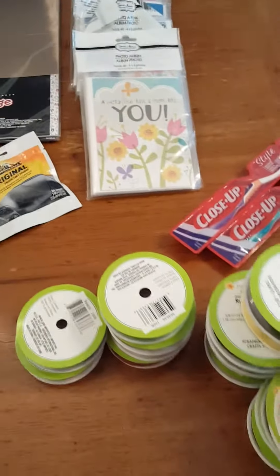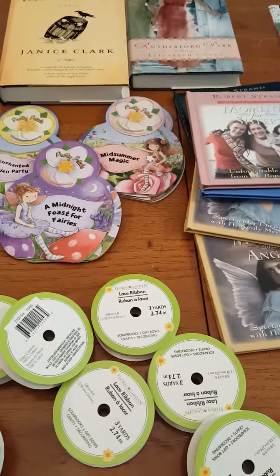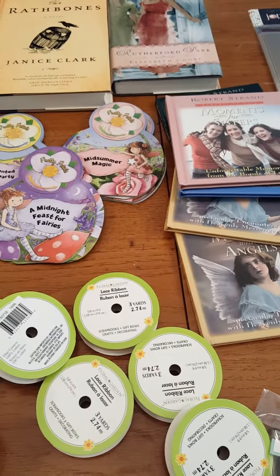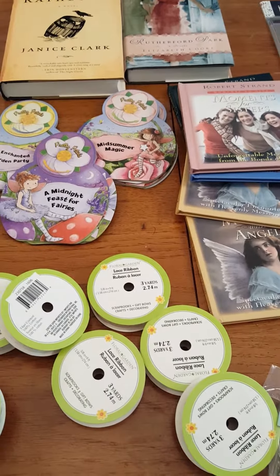I think that's it for this Dollar Tree haul — I hope you enjoyed it! If you like this video please give me a thumbs up. I will see you later because I am still catching up on my Dollar Tree hauls. I also have an Arbonne haul and a Hobby Lobby haul. Thank you, have a great weekend!